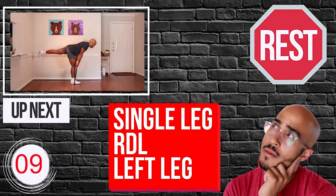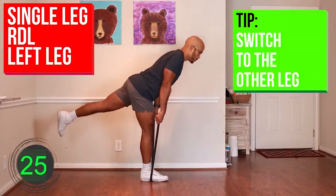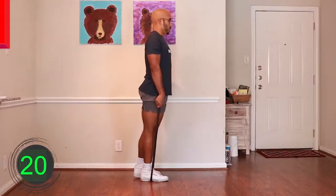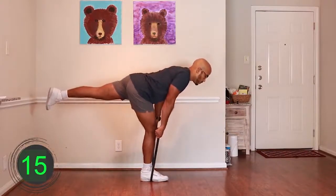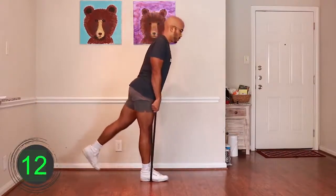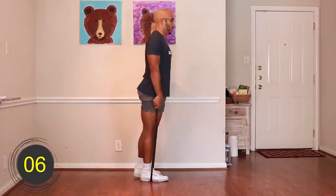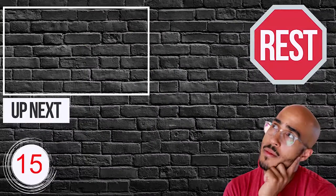Ten, nine, eight, seven, six, five, four, three, two, one — go. [Exercise performed for 30 seconds.] Ten, nine, eight, seven, six, five, four, three, two, one — rest.